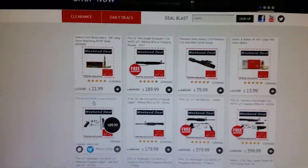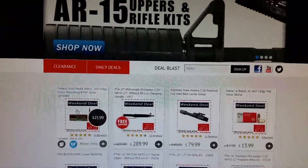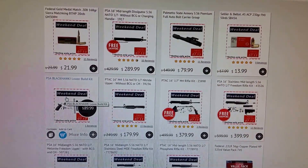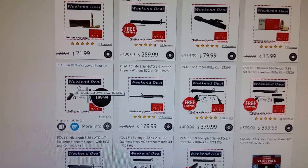This is Palmetto State Armory. If you guys are familiar with it, great; if not, check it out. Because what I'm going to show you is that if you want to build something extremely close — if you want to build that same rifle right there — let's do just some quick math.